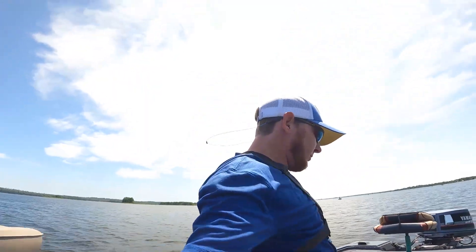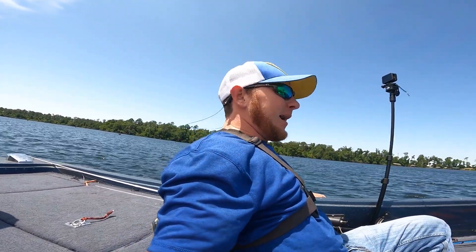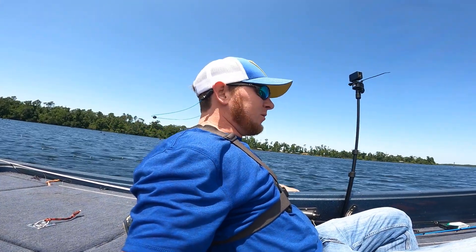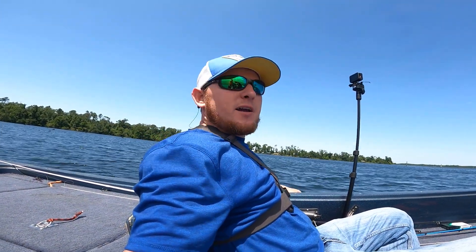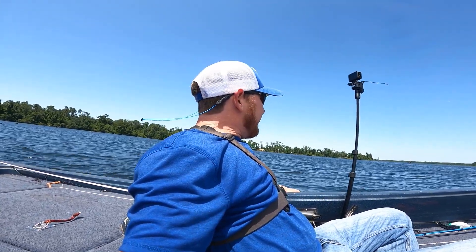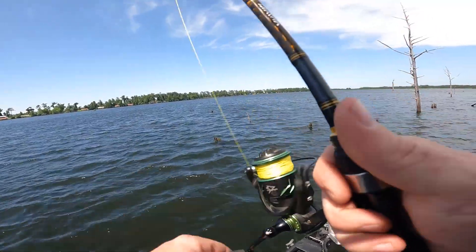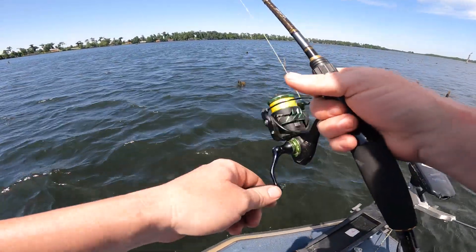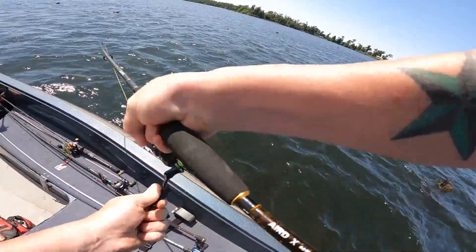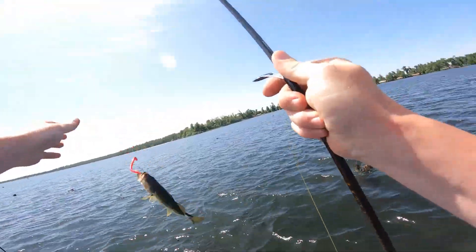Alright guys, we're gonna make a move. We've been fishing out here in Spring Creek deep water. I caught that one and had two other bites, been here about an hour. We're gonna go check out another spot. We need to keep moving — let's go. Oh, that's a bite right here — got him! Got another one! Got another one, boys — look at that!